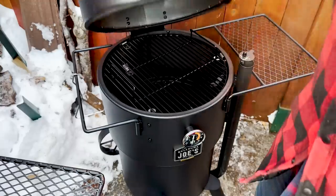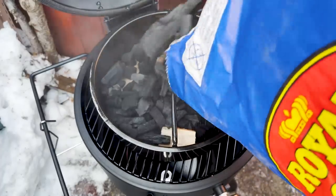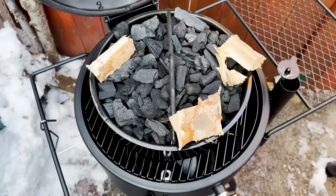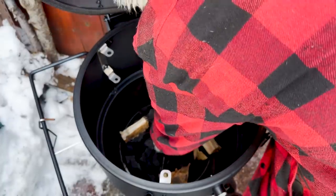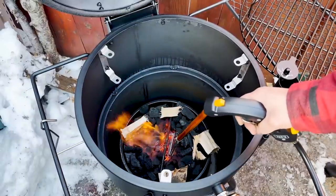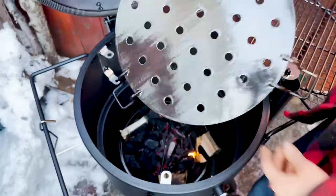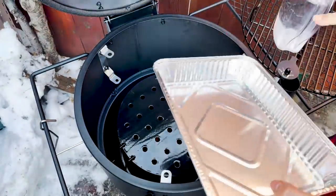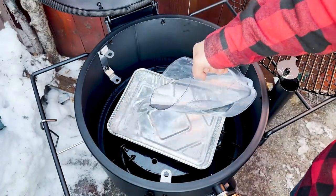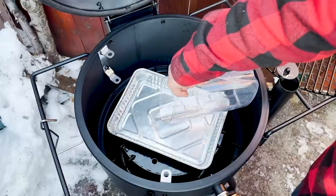Moving over to the Bronco, I'm lining up the bottom of the charcoal basket with some wood chunks, then I'm dumping some lump charcoal over them, and finally laying down some more wood chunks on top so we get plenty of smoke flavor. Then I'm lowering the basket into the Bronco and lighting it with my charcoal starter. You only really need to light the very center, leaving the outside unlit to slowly burn over time.